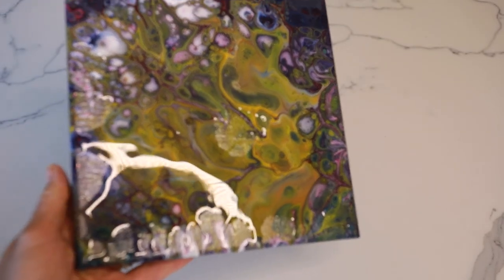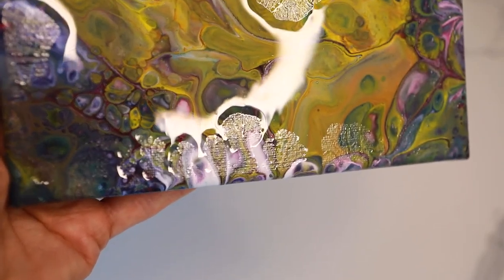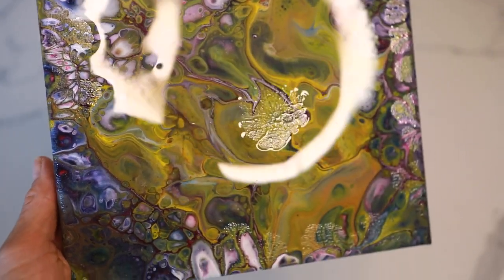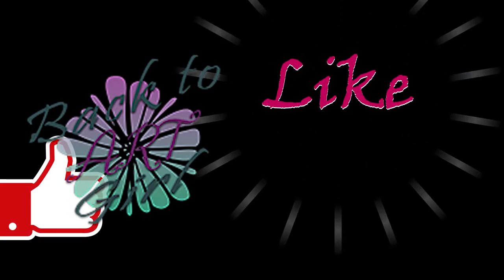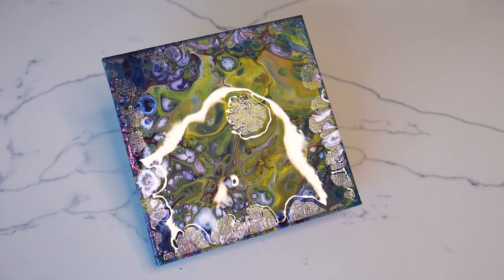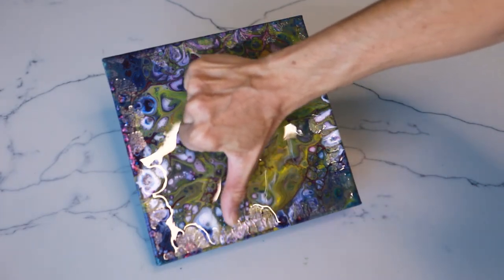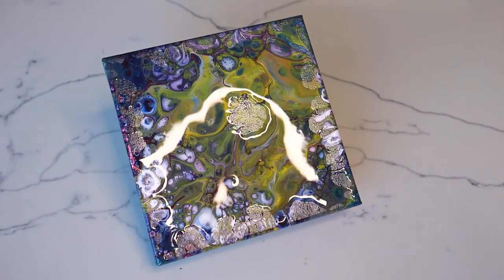I'm almost ashamed to admit it, but I made the mistake — somebody has to, I guess. Look at that close up. So there's only one verdict to this experiment. Before I show you the final result, I'd like to remind you to please like, share, and subscribe to help me grow this channel so you can watch me undertake more experiments like this one. This one was a big thumbs down — I failed. I should have cleaned my canvas and I didn't. Big fail. I hope you've enjoyed watching this video. Thanks for watching everybody. Stay safe and see you soon.